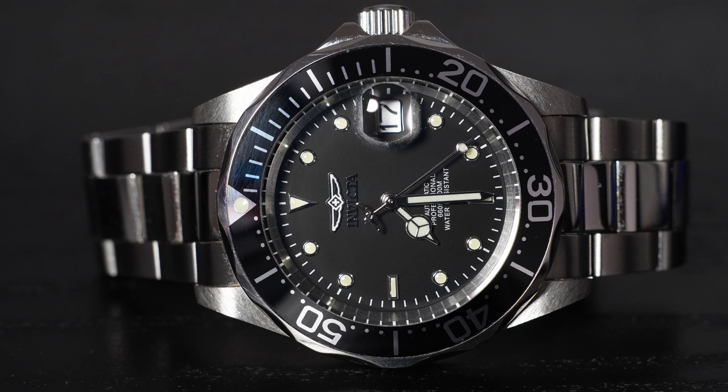Welcome to the Rebel Watch. On today's episode we have a diver from a US company named Invicta — 'invincible' in Latin. Originally it was a Swiss company founded in 1837 in Chiasso, Switzerland. Their motto was to expertly build watches for a great price.